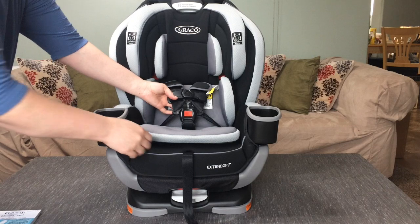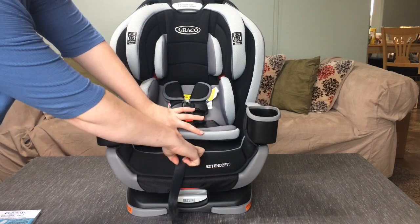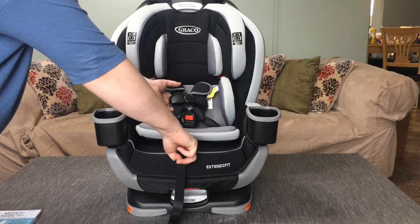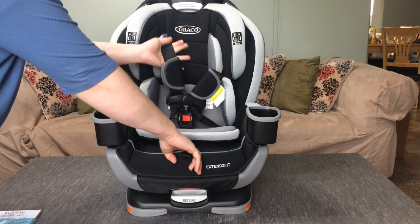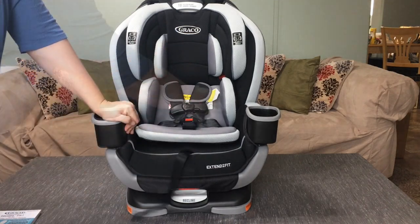It has the 5-point harness system and it's easy to adjust. There's a little button that you just push right here and it will extend for loosening up when you put the baby in, and then you just pull that to tighten it up.